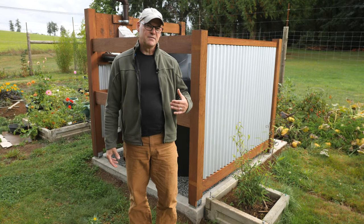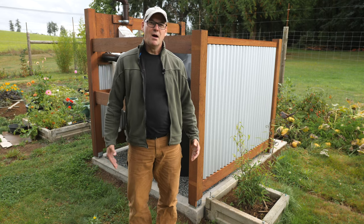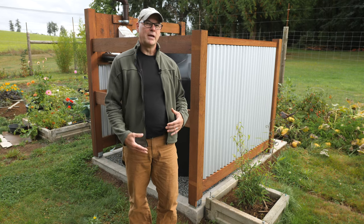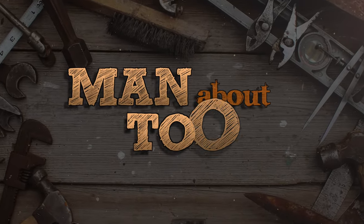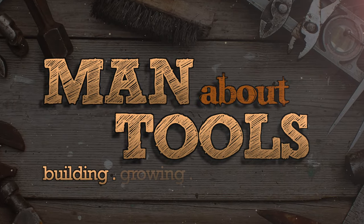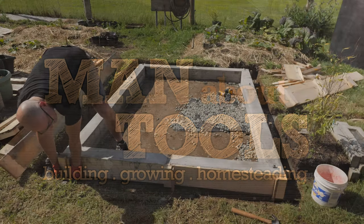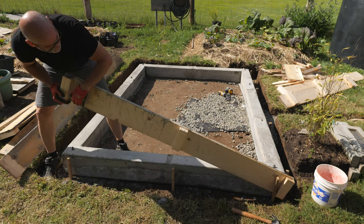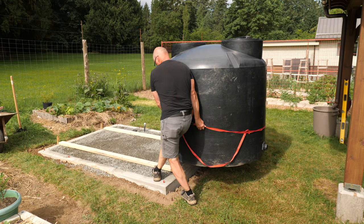This is part two of my series on installing this 500-gallon off-grid rainwater collection tank. In this episode, I'll put in the fence surround and corrugated panels. In part one of this series, I covered the pouring of the concrete curb, the underground drains, and placing the tank on the pea gravel.